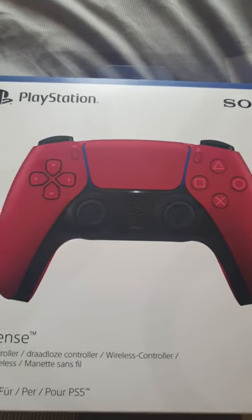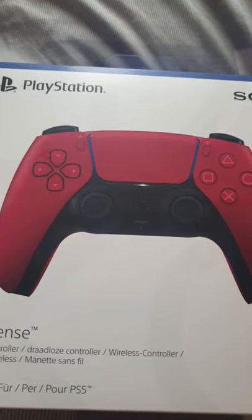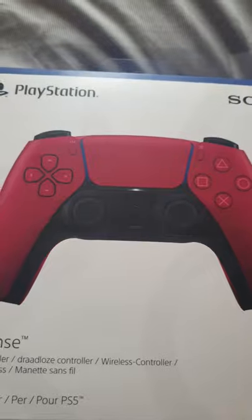As you know, you guys know I go through a lot of controllers — last year I went through 10 PS4 controllers, and now I'm on my third PS5.